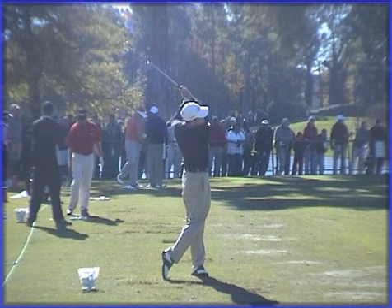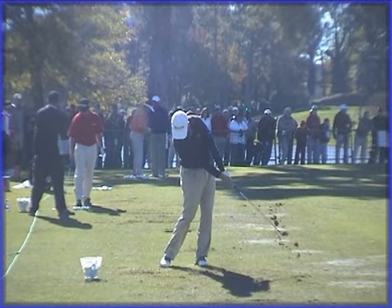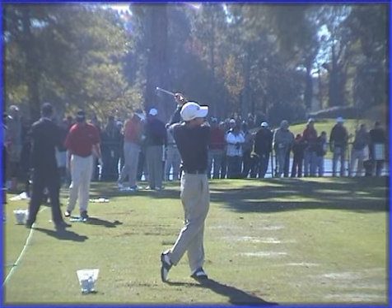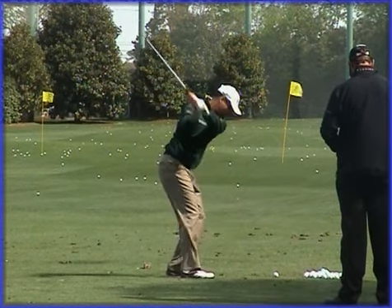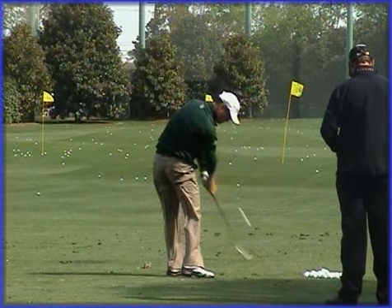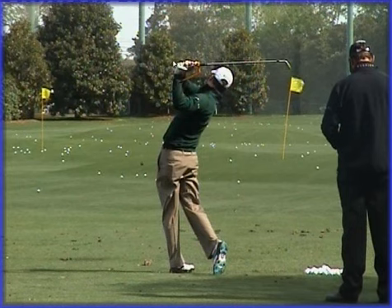He's always keeping the club face very square to the target throughout the golf swing. You can see on the way through how well he keeps the club face looking at the target, then coming up into the finish with this hold-off finish where the back of the right hand is looking at the target. At the finish, the back of the right hand looking at the target is very evident once again, and the club hasn't really fully released through the shot.